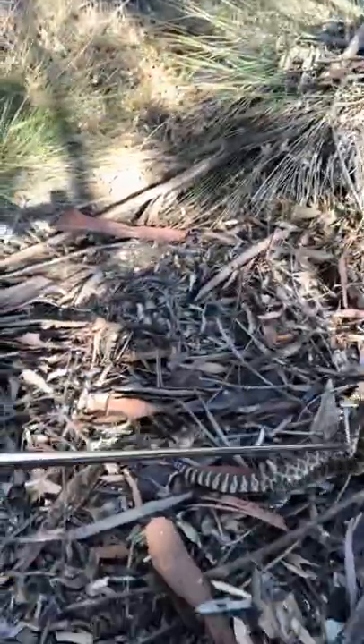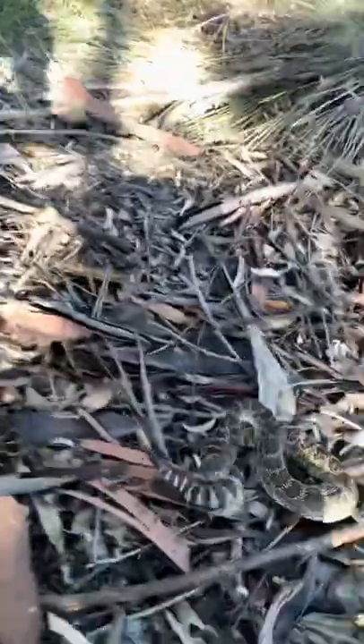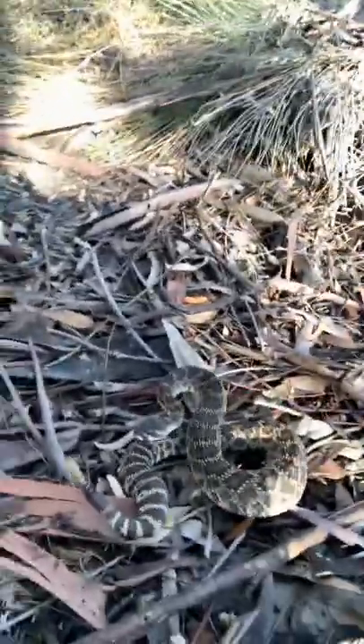Okay, there's one down, and there she goes — now she's lunged at me, and this guy's already alarmed too. There you go, two Southern Pacifics.